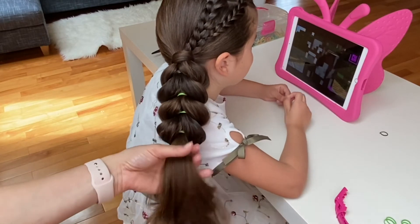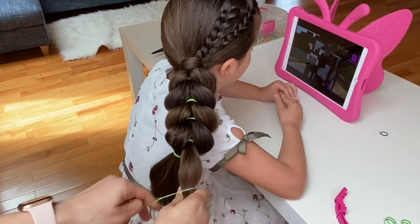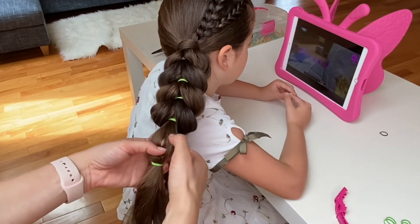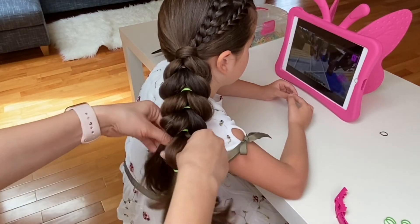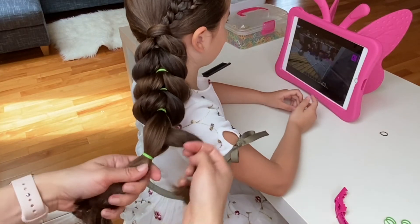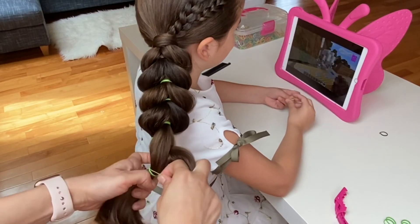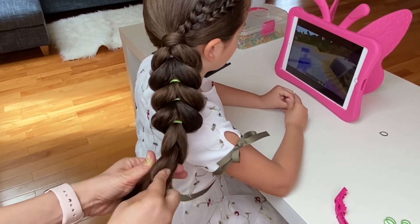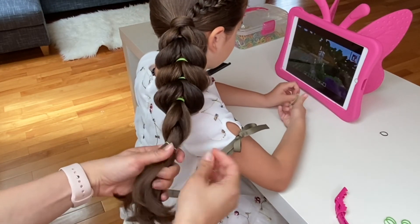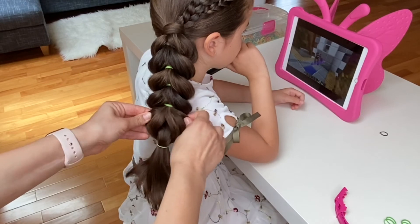I have enough length to create one last bubble. I'm picking up an elastic, tying it around the ponytail, then splitting my new bubble straight down the middle and pulling the bottom ponytail through. Once pulled through, I extend the elastic from the top ponytail and combine the two ponytails together. Now I am gently pancaking my last section and going over the ponytail to make sure I like the way it looks.